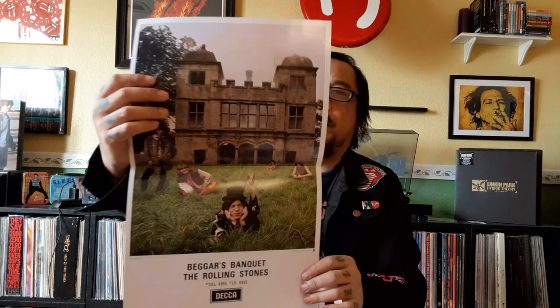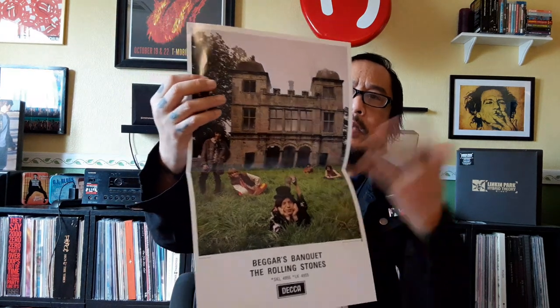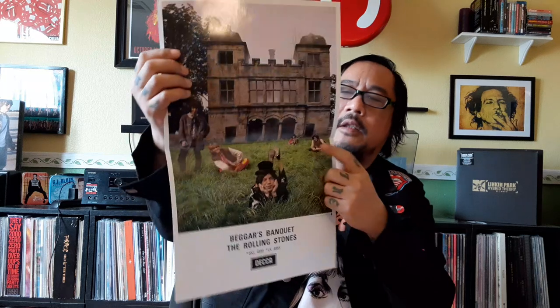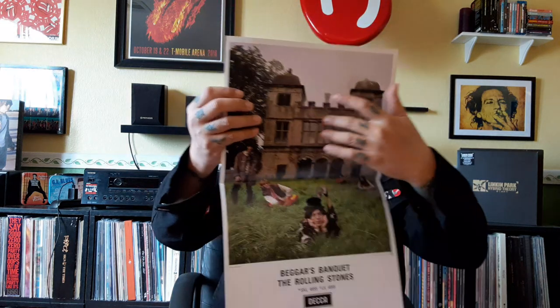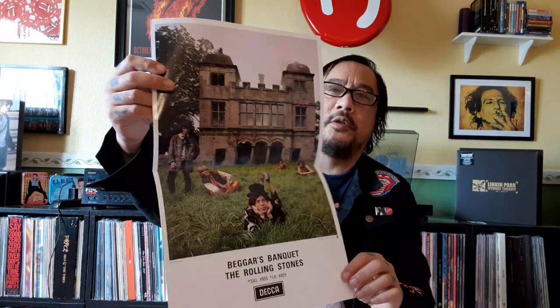I don't mind purchasing it again just to collect them. This also came with a poster, a replica. Obviously this is from the same photo shoot as the Hot Rocks album back cover — here we have Charlie Watts along a grassy area with the rest of the guys up there. It's just another shot from that photo shoot, which is really cool.